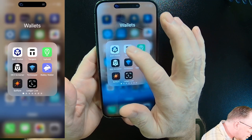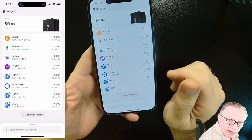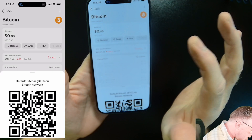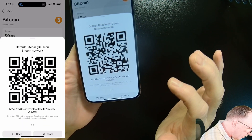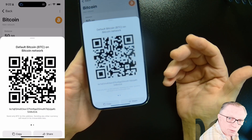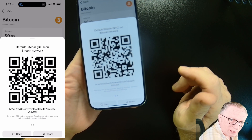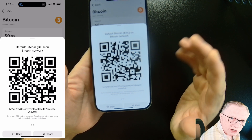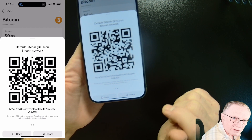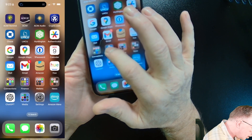Now we're ready to fund our wallet. To fund the wallet, you generate a receiving address. We'll start with Bitcoin — go into the Bitcoin account and choose Receive. It gives us a Bitcoin address. You can share this with yourself or with someone else. You can share your receiving address with someone who wants to make a payment to you using the Share button, or copy it to the clipboard. I'm going to go over to my Kraken account.